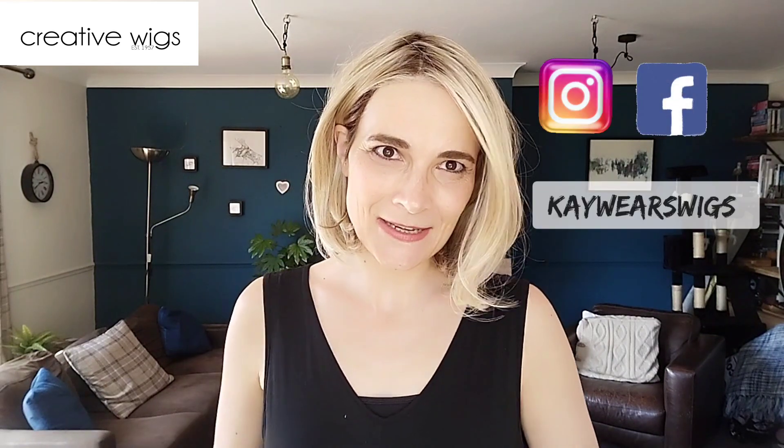I hope you enjoyed this review. Thanks again to Creative Wigs for sending me this piece so I can review it for you. Go and visit their website and have a look at Charlotte and all the other styles they have available. If you have any questions or comments, put them down below. Don't forget to follow me on Instagram and Facebook at CareWarsWorks. Have a lovely day and I hope I see you soon. Bye!